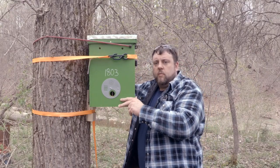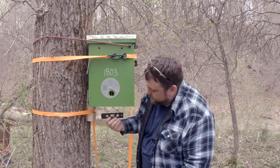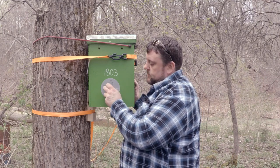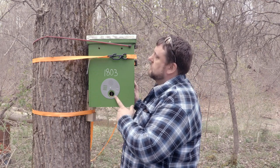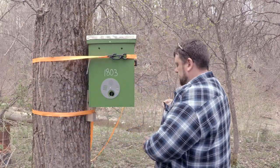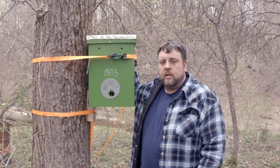It should be nice and sturdy when you get the last ratchet strap on, and you want to go ahead and make sure it's still level. You want to make sure your door is open and nice and snug so that it won't close on you. You can go ahead and remove your bungee cords. And that's it — trap ready to go.